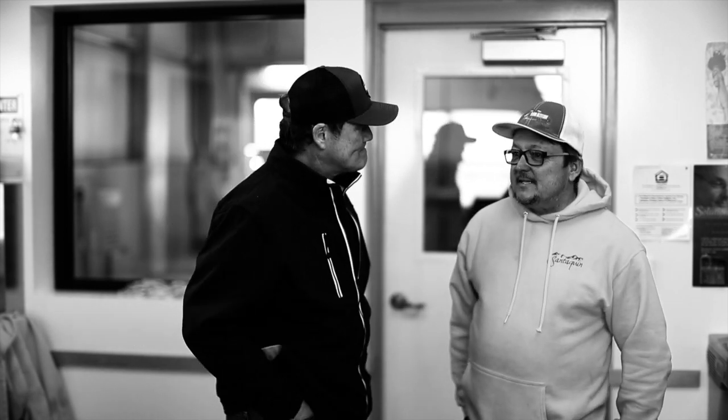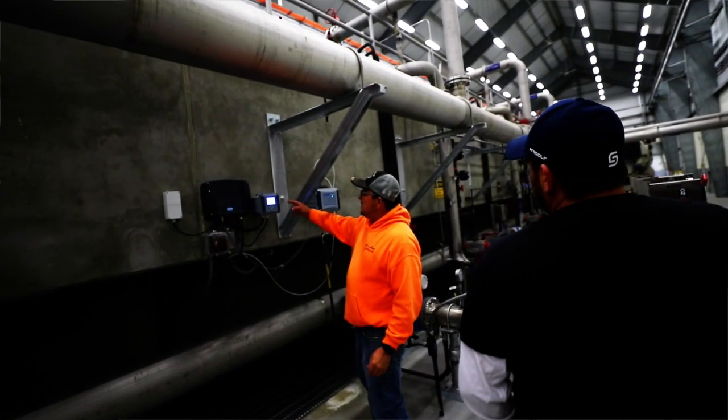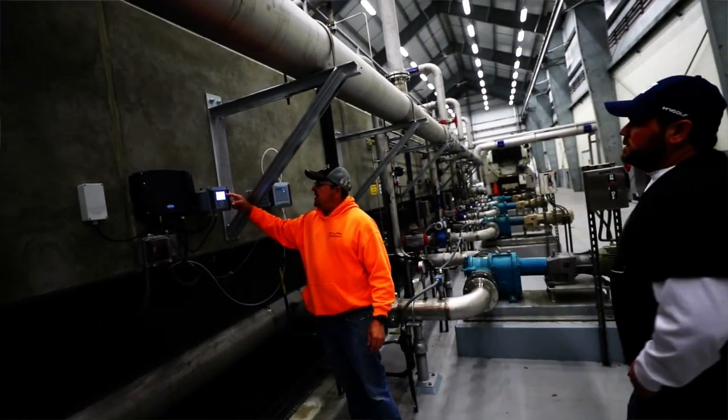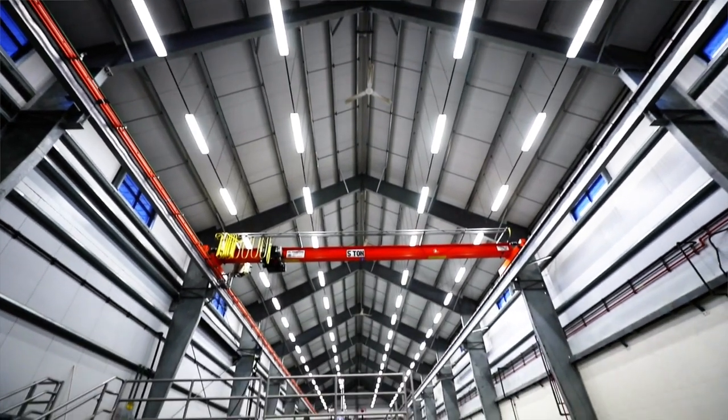This process is a newer process. It's an MBR — basically we take wastewater from the city through pipes that collect it and bring it into this plant, then we run it through different processes: screens, a bioreactor that actually treats the water, and then we filter it through our filters. Once it's cleaned, we run it through an ultraviolet disinfection process and into some reclaimed pumps, then we send it up the hill.